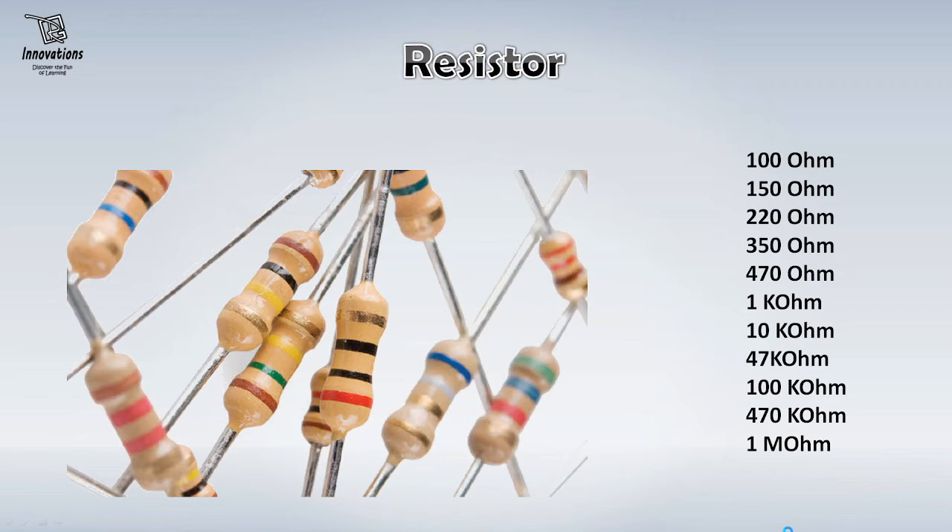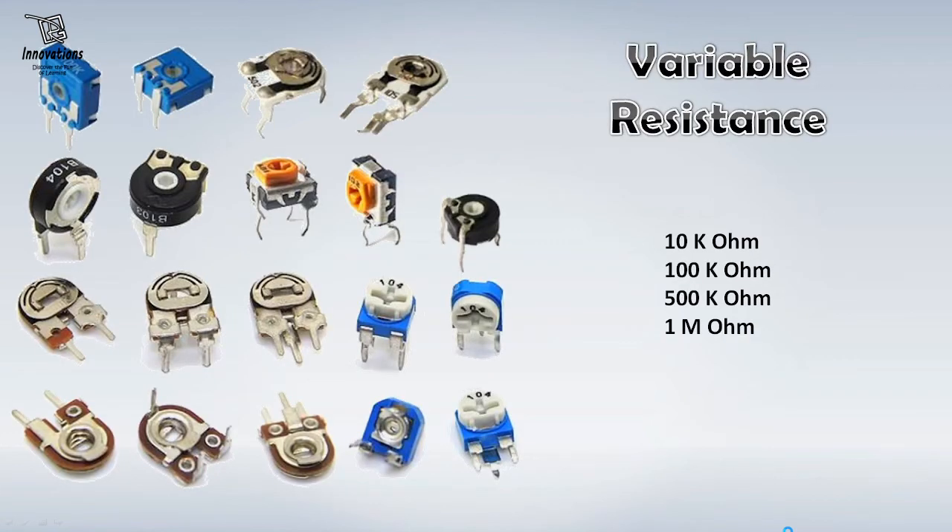Resistances are very cheap components. You can have all these resistances at a very low price. The next important component is variable resistance. Variable resistances are available in different types and shapes. You can have these presets or variable resistances in your stock for different projects. I would suggest these values: 10 kilo ohms, 100 kilo ohms, 500 kilo ohms and 1 mega ohms.